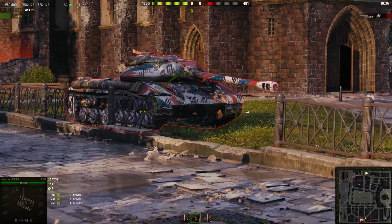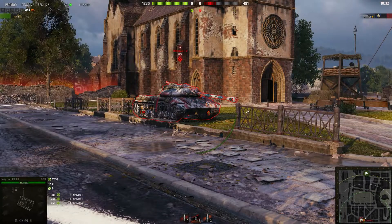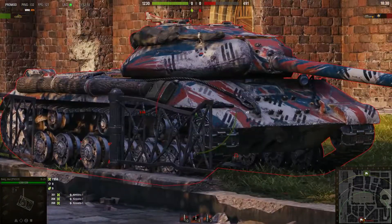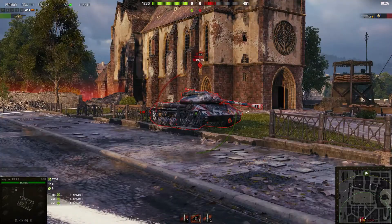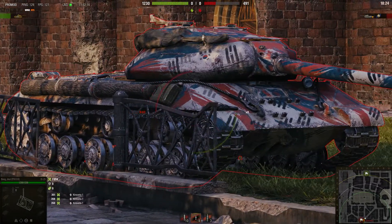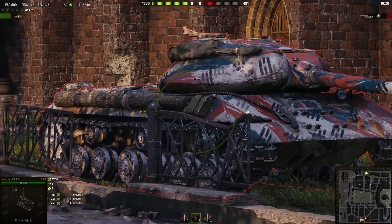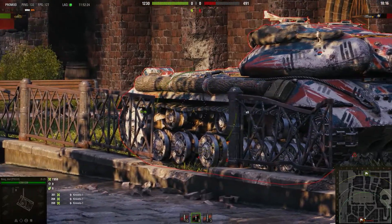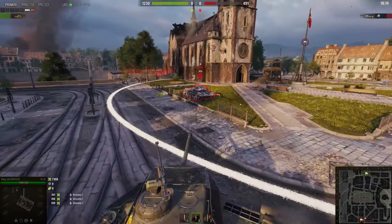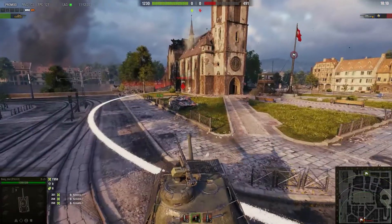When the KV-1S is angled, you might bounce even with 250 millimeters of penetration. What you can do in that situation is shoot the side armor — go right through between the tracks. Do not shoot the upper part because that is where there is spaced armor, but if you shoot in between the tracks or at the tracks down there, you're going to be able to go right through the tank.